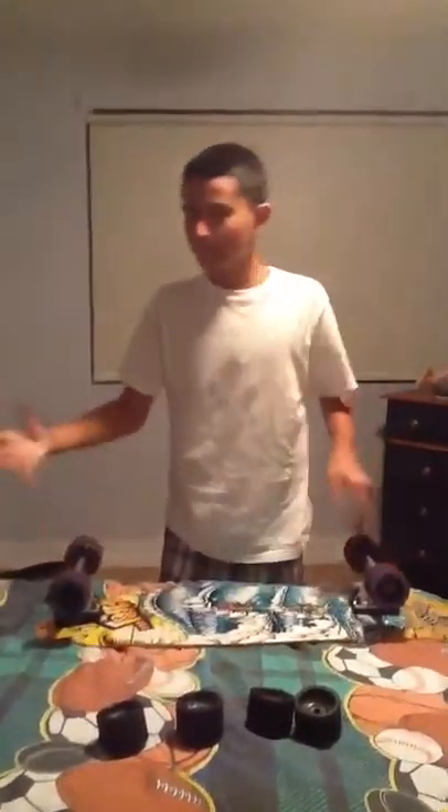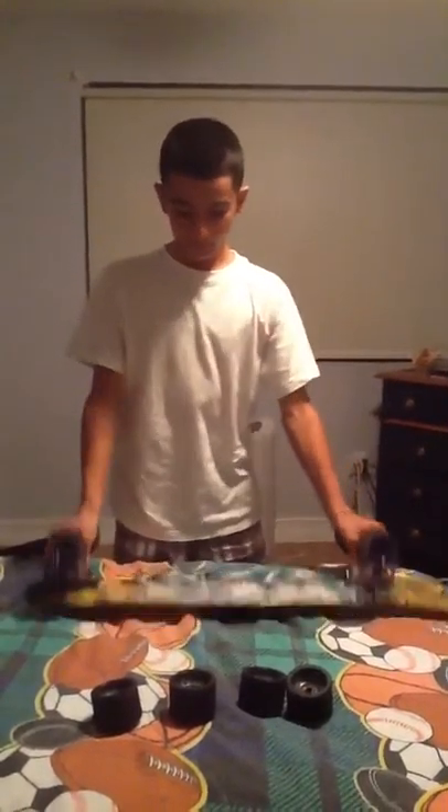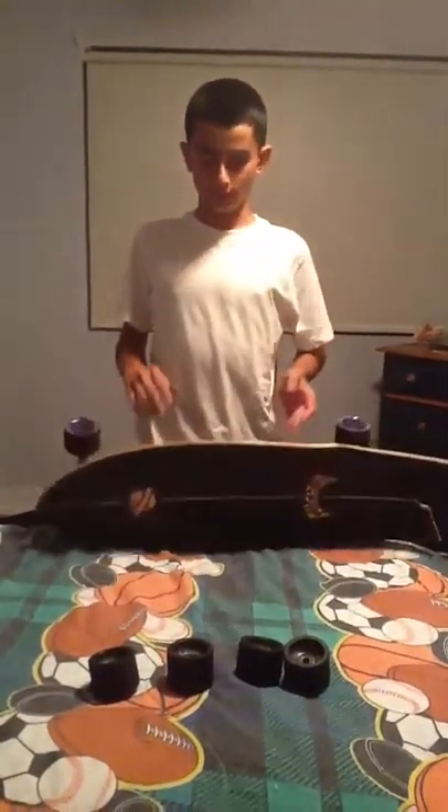I did some upgrades to this board. For starters, this board is a beginner — beginner to intermediate, in my words — but it's great. I just finished setting it up.